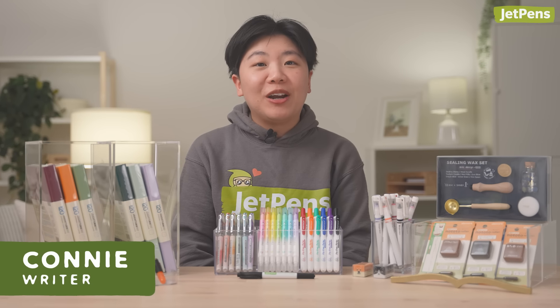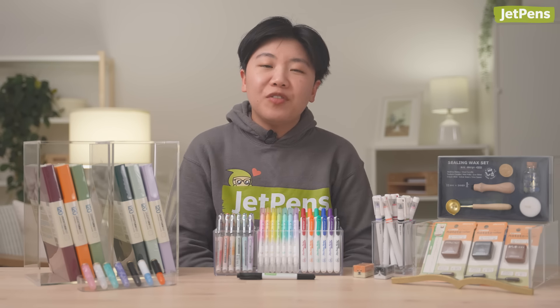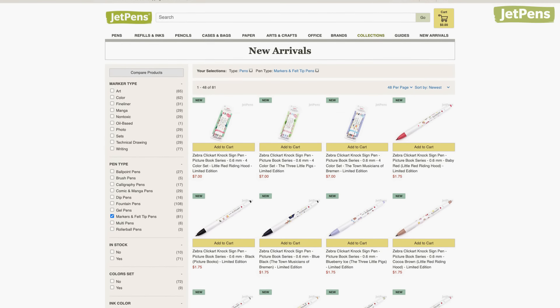Hey everyone, I'm Connie, a writer at JetPens. I'm here to show you the best stationery of April 2024. There was a lot of new stationery we released this month that I couldn't fit in the video, so be sure to check out JetPens.com to see them all. Alright, let's get started!